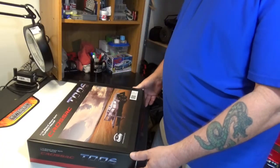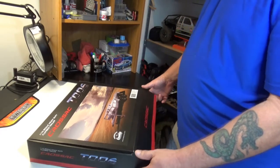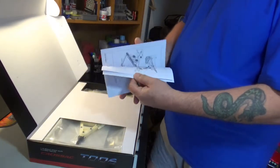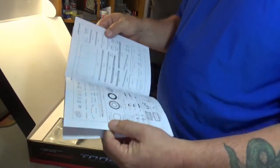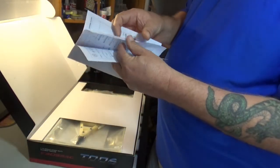This is going to be double blind — I haven't seen it yet, you haven't seen it yet. Let's see what we got. Instruction manual, of course, really basic — not a whole lot to it. Probably doesn't really need to be a whole lot to it; I would imagine this isn't going to be anywhere near as in depth as a truck kit would be.